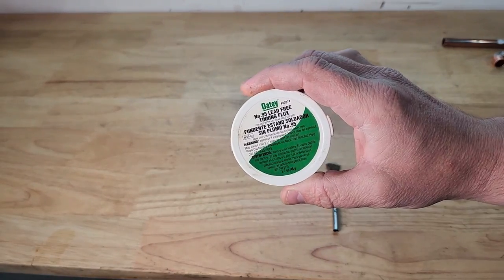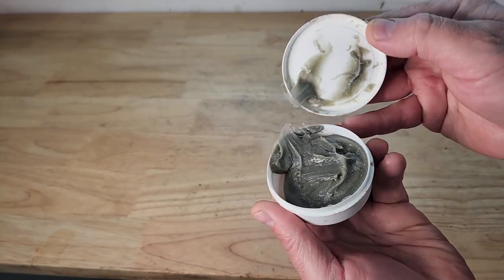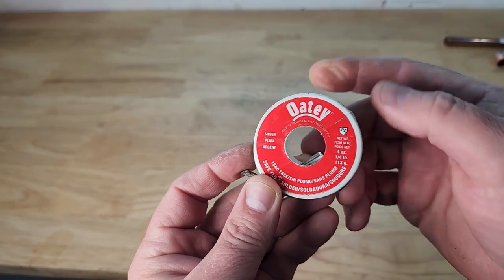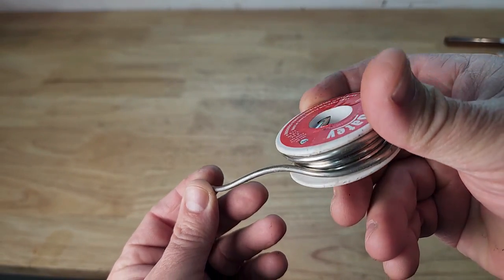Next you'll need flux with a brush. Flux is an acidic paste that helps clean the pipes and prevents oxidation of the copper and solder. Lastly you'll need solder. There's lots of types of solder you can use but I like using the lead free solder. This is ideal when soldering copper pipe for water that will come into contact with people or animals.